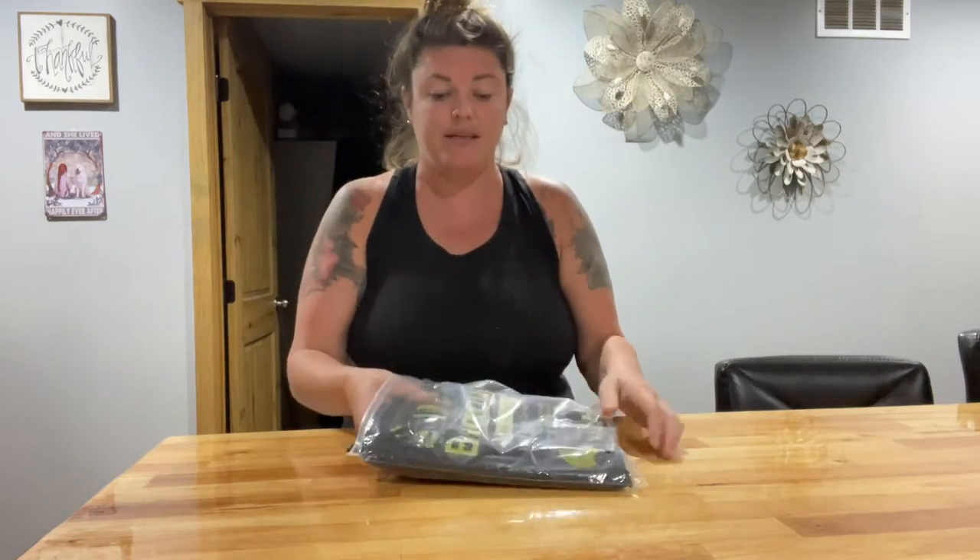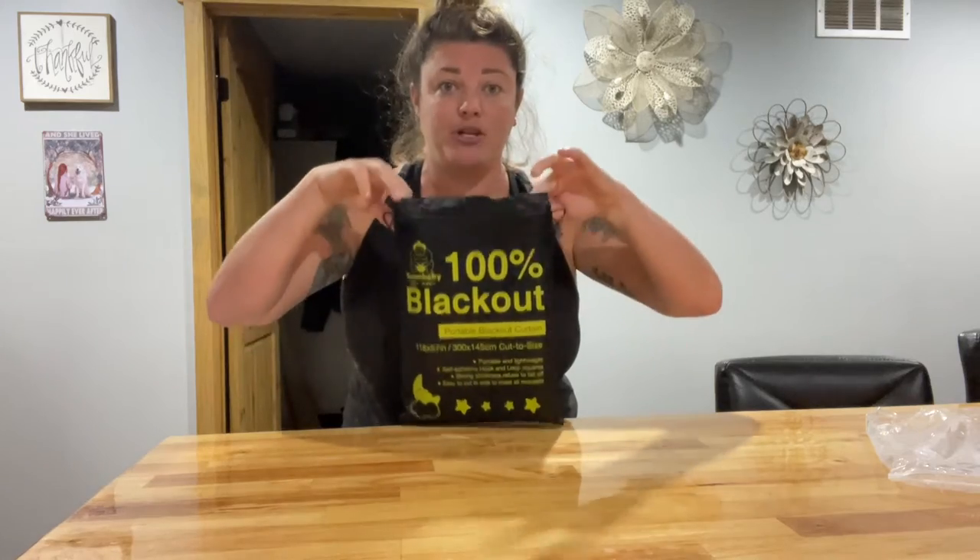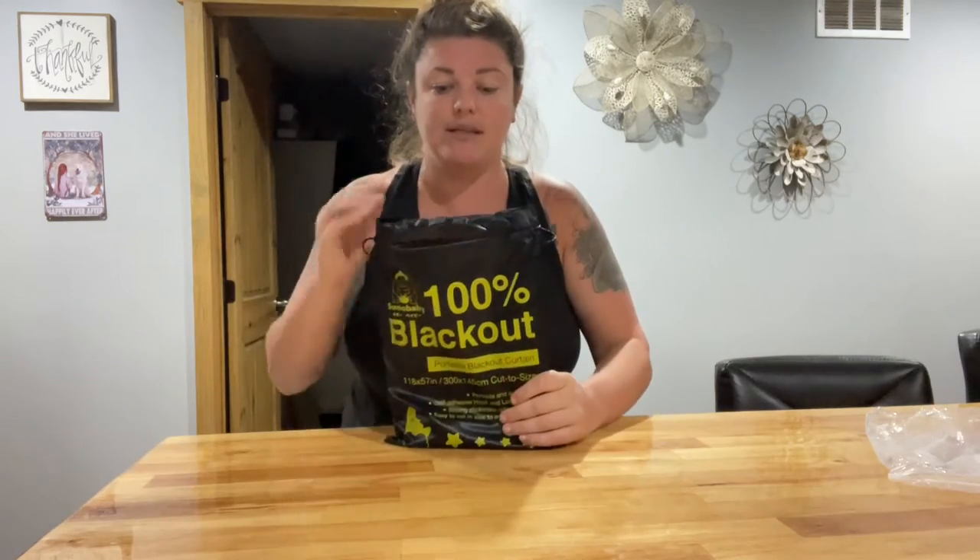It does come in this nice container — a cool bag. It gives you all the information on the front of the bag, which is really nice.